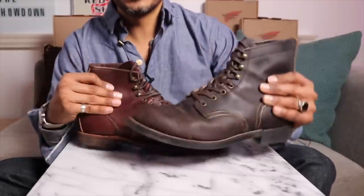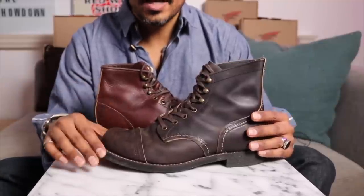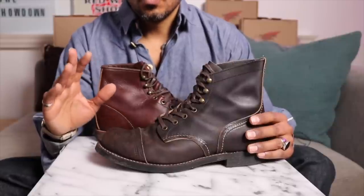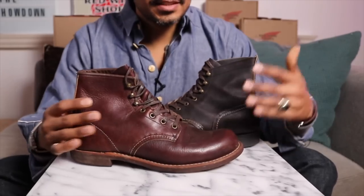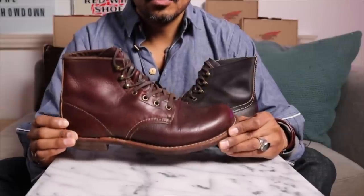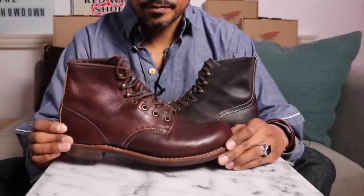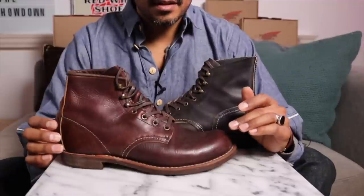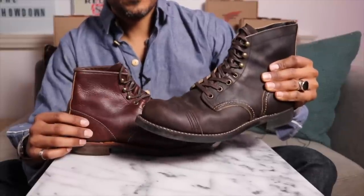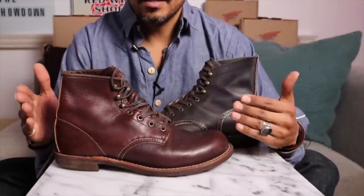If I had the Iron Rangers and wore them to a fitting, they would say 'do you have something without the cap toe? Do you have something plain?' I can probably guarantee they would ask, because the cap toe just gives a different look than what they would normally want. That's number one. This everyday, perfect Blacksmith boot — you can wear it 100% with a suit as long as it's in good condition. It looks really good with jeans and a t-shirt too. You can also wear these with chinos, as long as they're not too tapered. A straight fit with a nice little cuff looks pretty good.